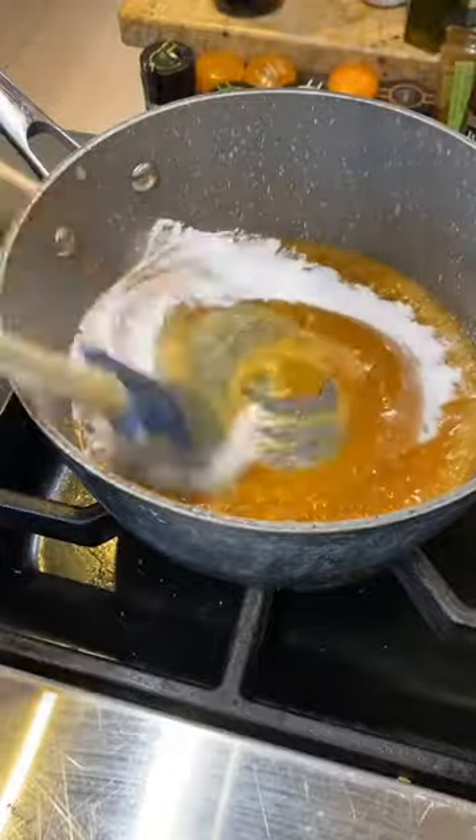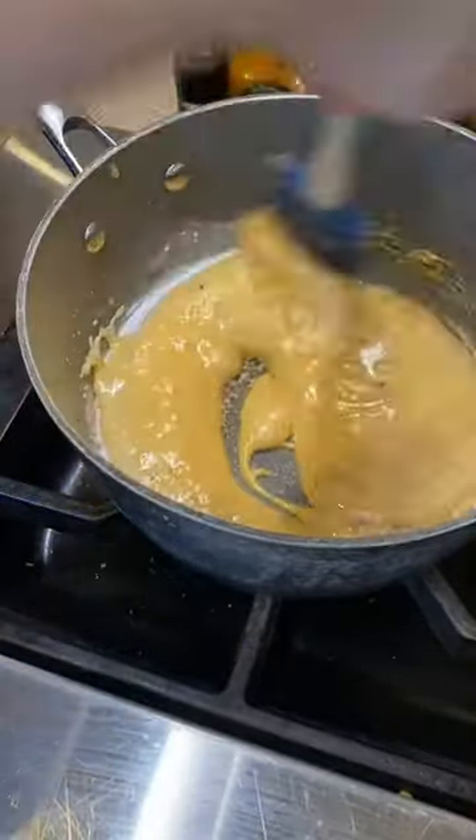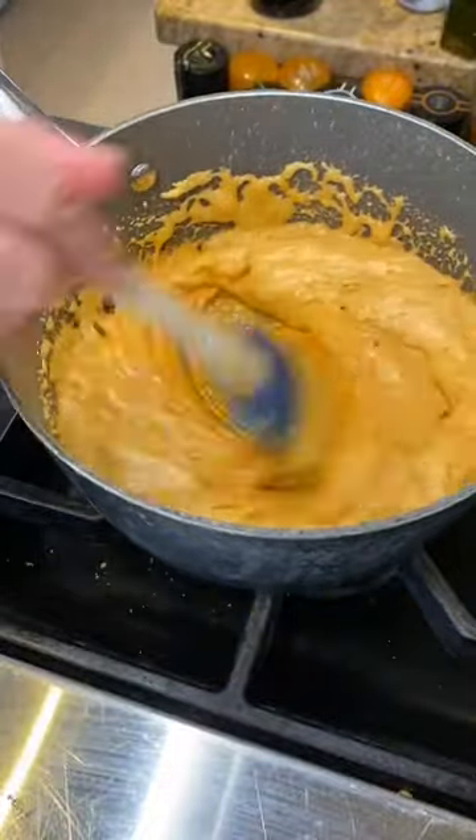You're going to put in two teaspoons of baking soda and watch the magic happen — it's going to really foam up. Just keep mixing and it's currently creating the texture of the honeycomb.